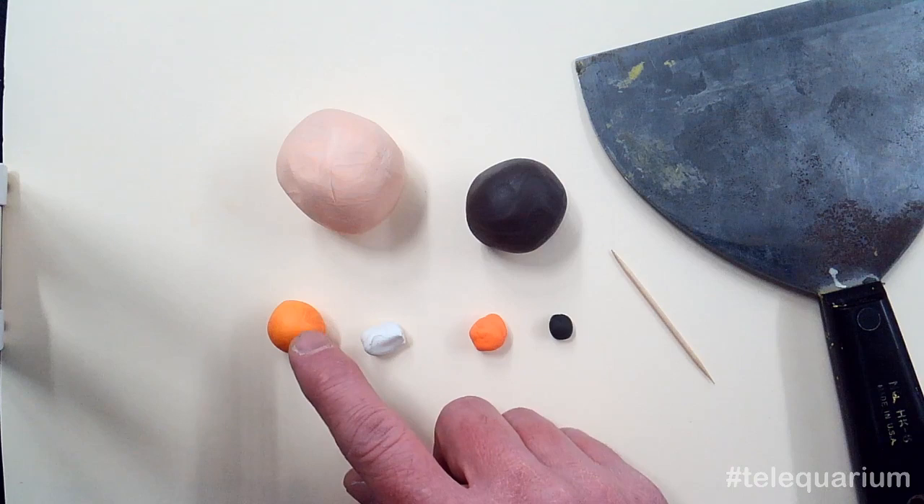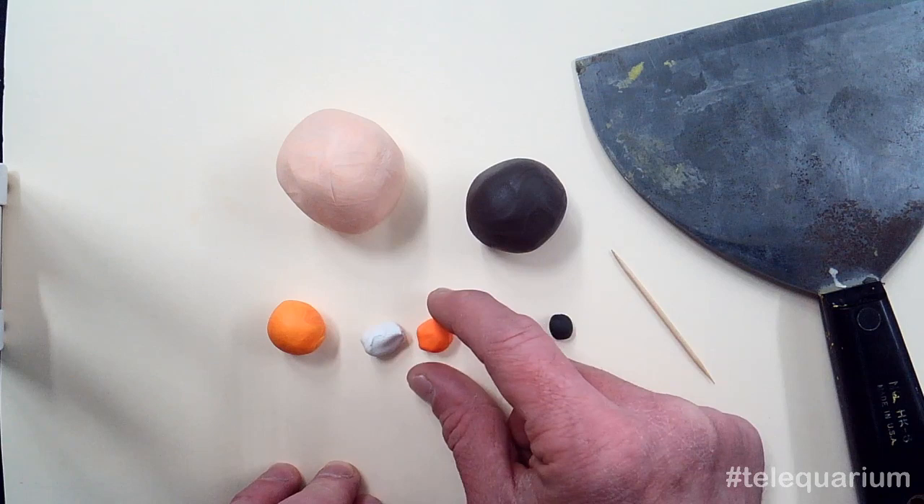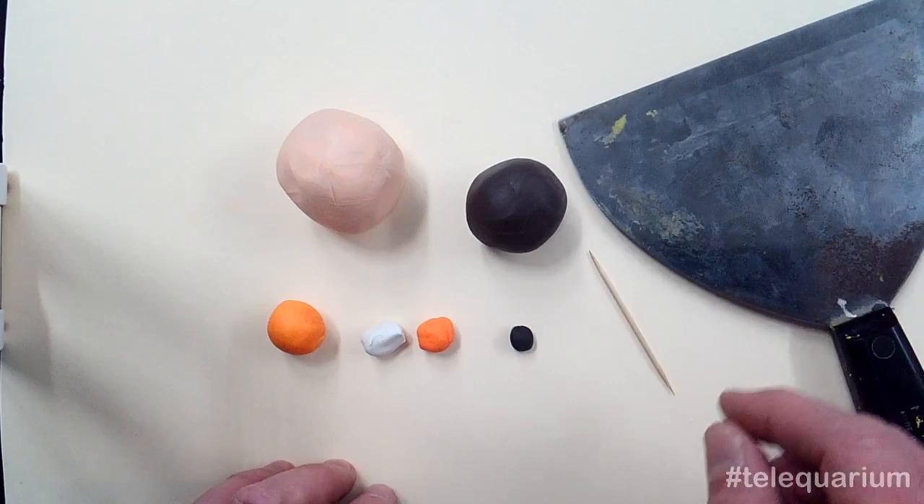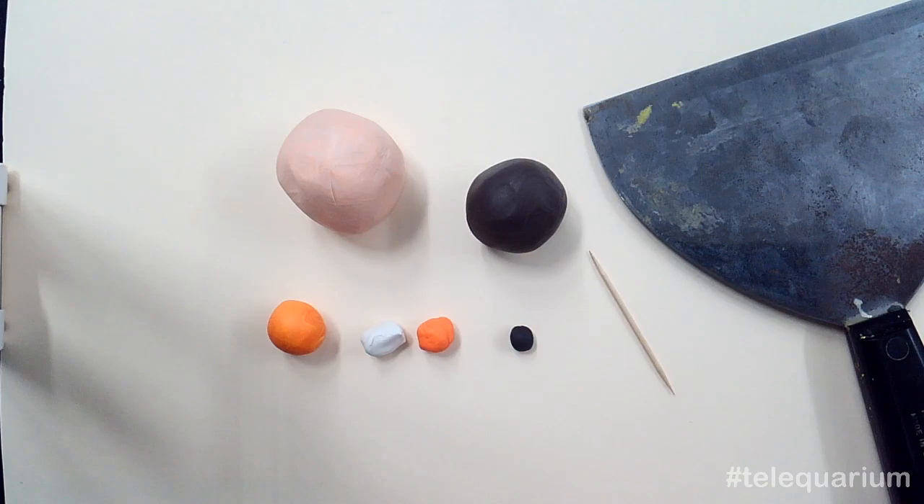I've got some orangey yellow for the fins, white and orange for just the base of the tail, and then a tiny little bit of black for the eyes. Then I've got, just for my tools, a little toothpick and a cutting device — basically a paint scraper for a cutter. Anything thin and relatively stiff will do. We don't need to do a lot of cutting for today's project, but those are the basic tools.